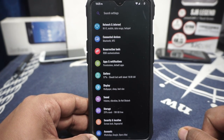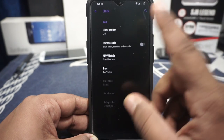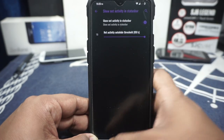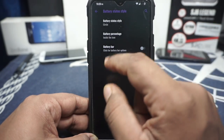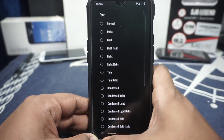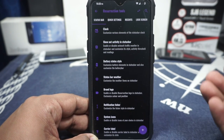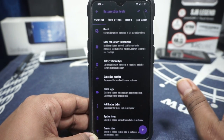Resurrection Tools is where you find all the features. First, clock options — you have customization for that, including the traffic threshold option which does work. It comes in the status bar, though there's no extended status bar option like in Havoc. Battery status style can be customized — the style, the percentage position. Battery bar customization is also available. Status bar weather can be enabled. Font options are available — I'm using the Oswald font, which is built into Resurrection Remix.